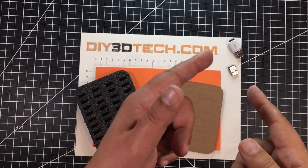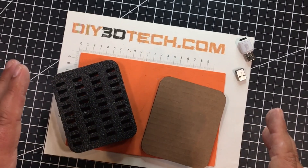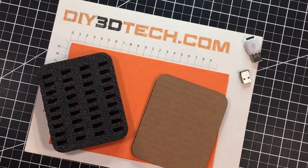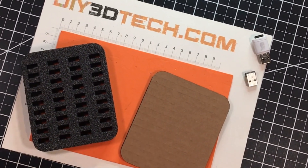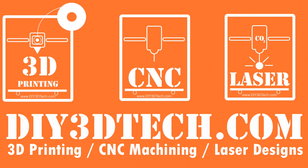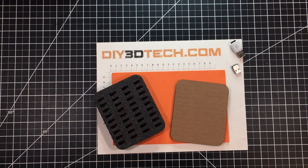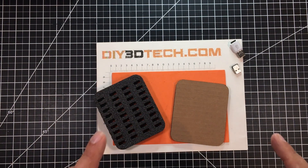So you have an Artura laser and a bunch of these USB thingamajiggies laying around and you need a solution? I got one for you and it's for free. Welcome to this episode of DIY3Dtech.com. In this episode, I want to share this with you.